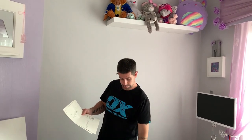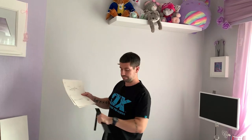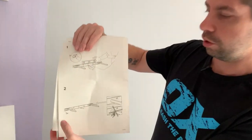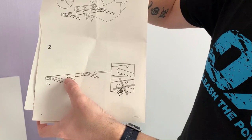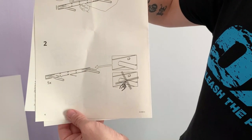Before I do any jobs like this I always read the instructions just in case there's something out of the ordinary. It's telling me to put five fixings into the bracket — a screw either side of the metal dial and then one in the bottom middle hole. So if it's telling me to do that, then that's what I'll do.